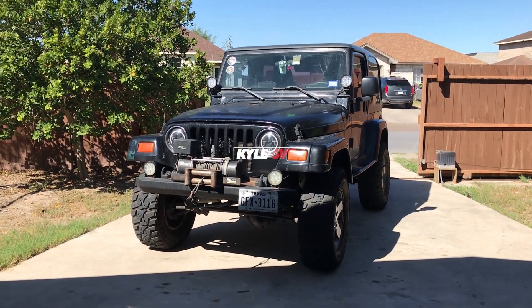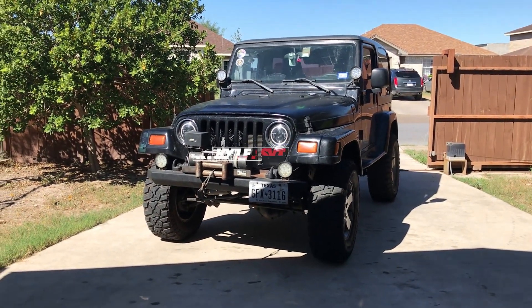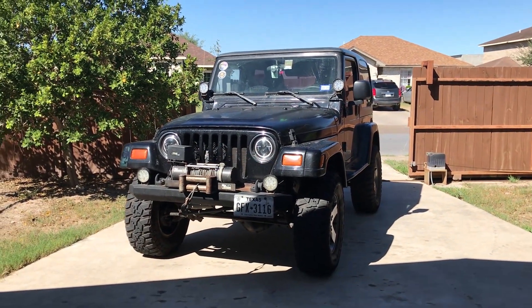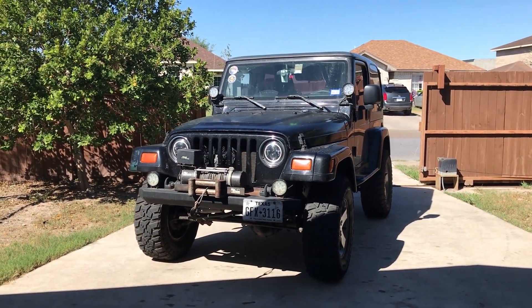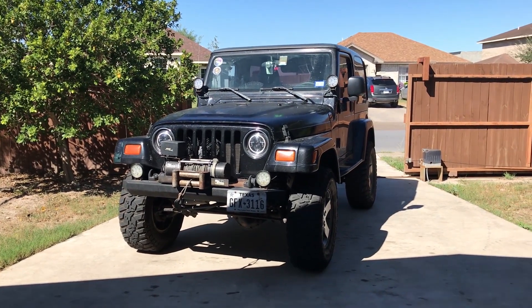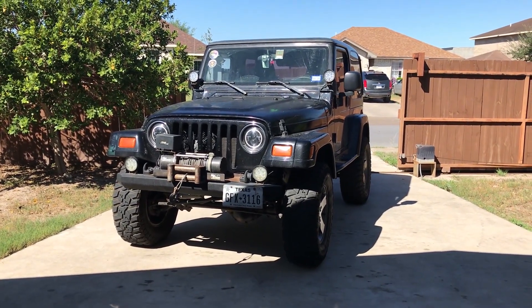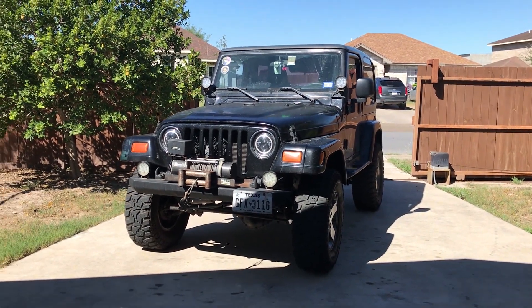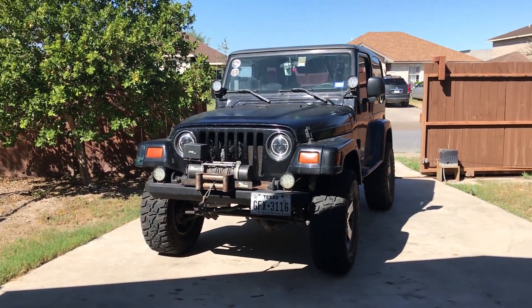Hey guys, how y'all doing today? It's going really good right now. It's 60-something degrees here in Texas and the weather's beautiful. There's a little bit of sun out — it's a perfect day. First I want to start off this video by thanking Kyle for letting me showcase my TJ on his channel. Let's get this started.